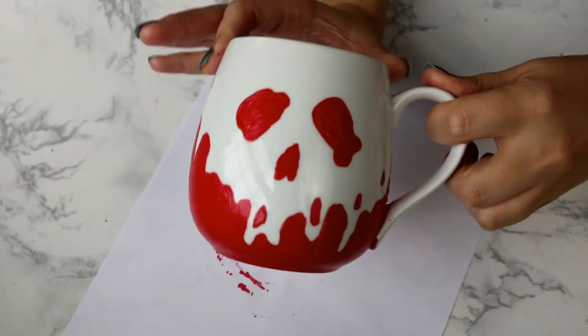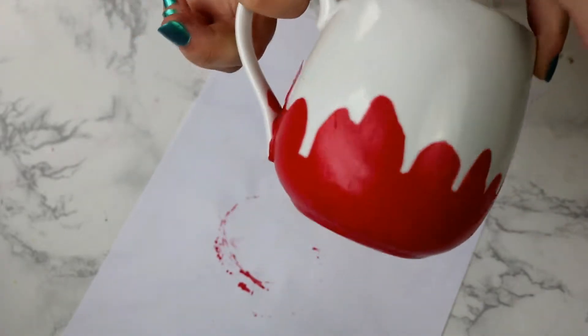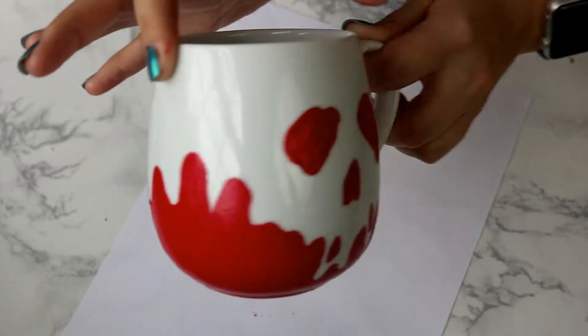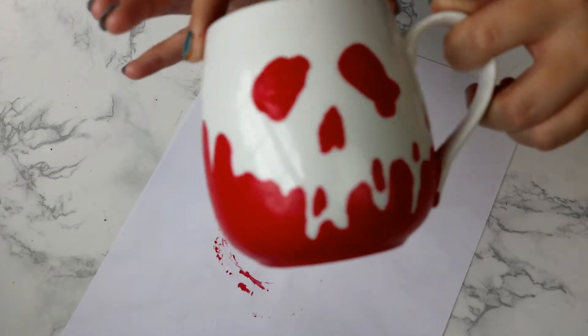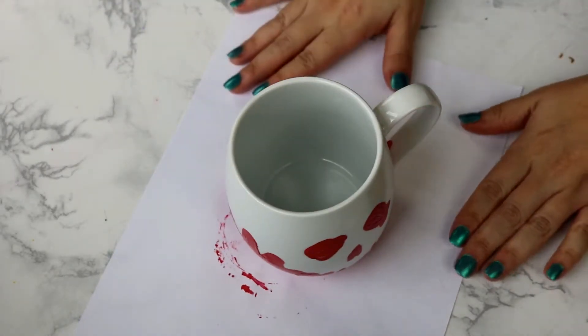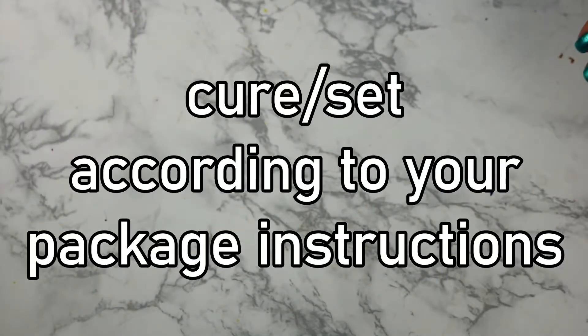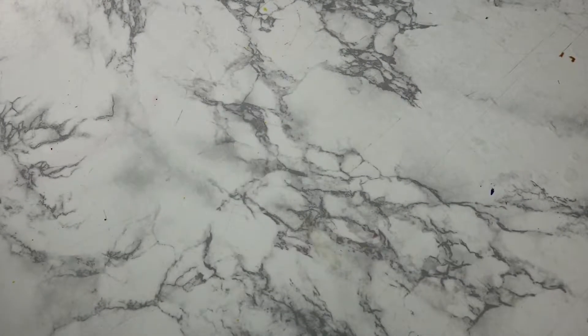Once you have that done, set it aside to air dry. You can choose your curing option — according to my paint I can air dry for 21 days, or air dry for one hour and then bake it, which is the process I chose. Just follow the instructions on your package, and you're done! You have your mug — it's completed, it's awesome.